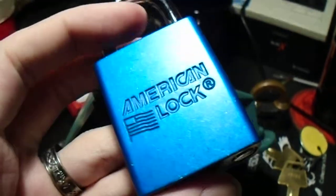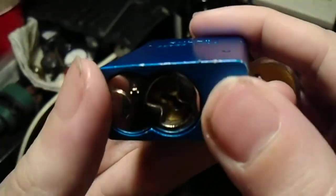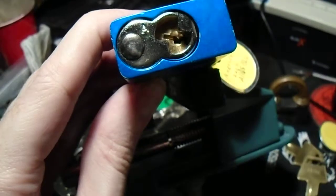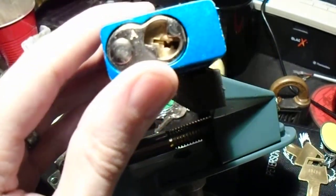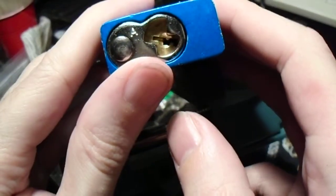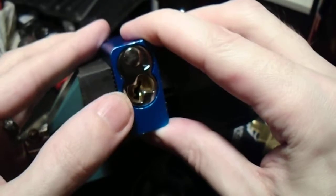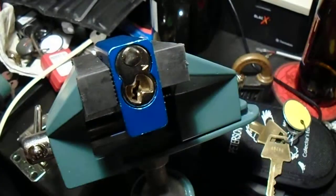Hey, everyone. So today we have an American Lock 1100. This is an aluminum-bodied lock. It is re-keyable. It has the standard American Lock core. This one only has five pins in it, but the core is drilled and tapped for up to six pins, and it can be disassembled just like its larger cousin, the American Lock 700, which I showed you in my last video.